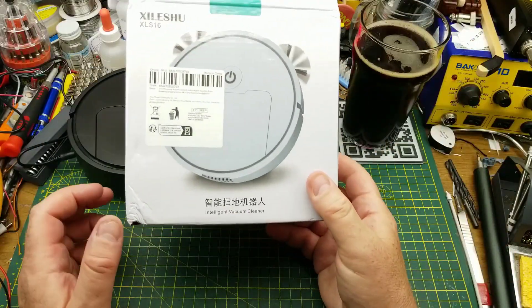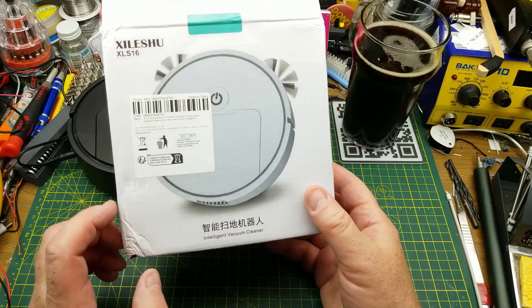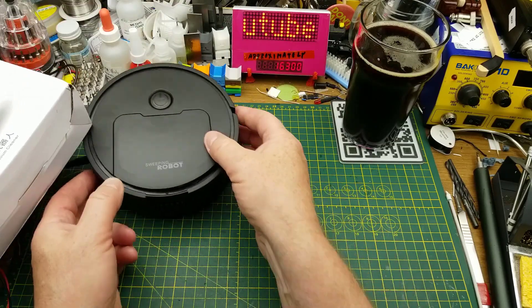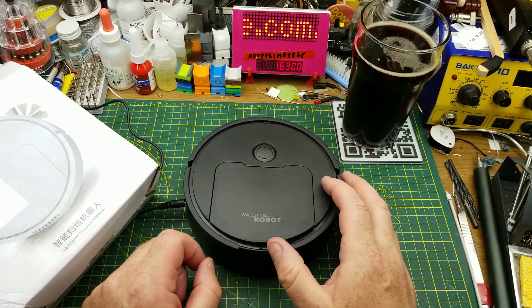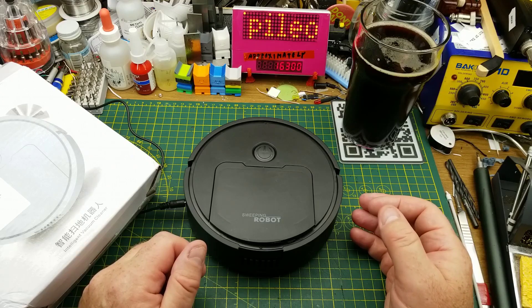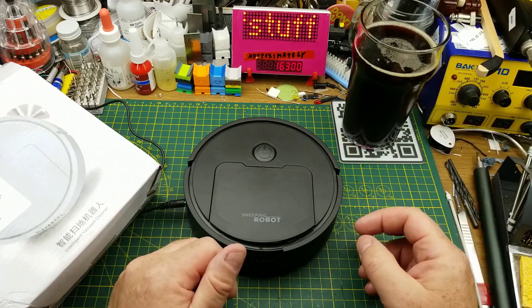I was originally planning on waiting a few weeks before I did a teardown of this little robot vacuum cleaner, but my curiosity got the best of me and I want to see what's inside it and why it doesn't work. It's entirely possible that the only reason it doesn't work is because I paid $10 for it on eBay, but you never know.